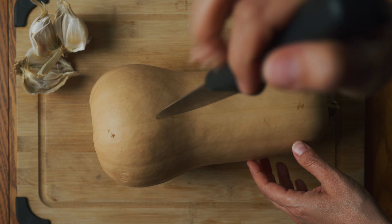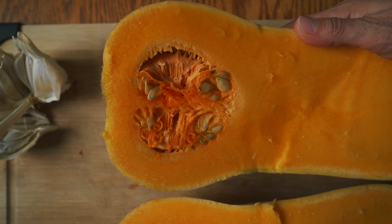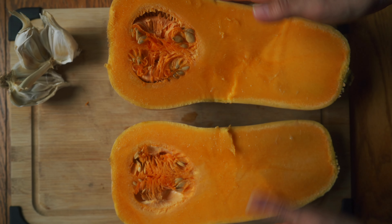What you're going to do is take your knife and cut the butternut squash lengthwise in the center. This is what it looks like once you've cut it open, and this works the same way if you're using a pumpkin — just cut it in half and open it up.